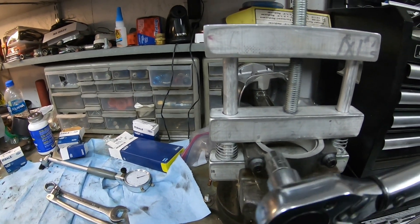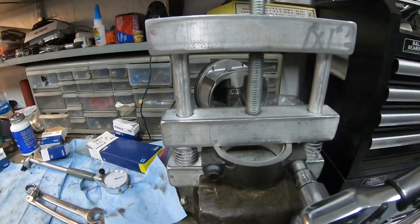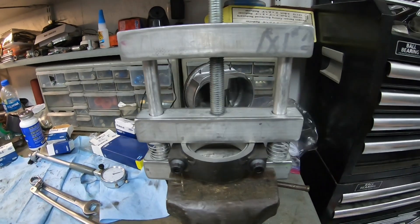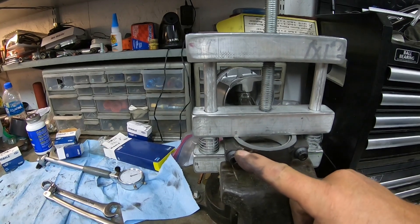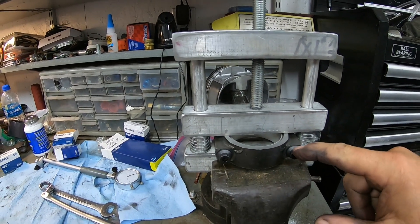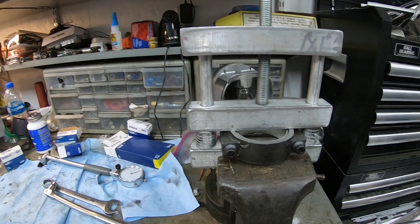There's the click on one side — and watch — the other side clicks at the same time. Once you come to final torque on one bolt, the other says it's good too. That's just a little tidbit of information about torquing these rod bolts evenly.